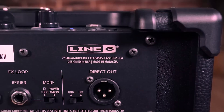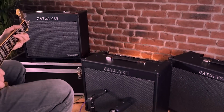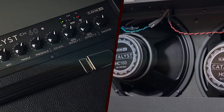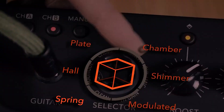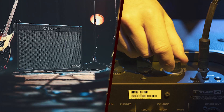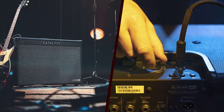The Line 6 Catalyst 200 offers tremendous value for money. Considering its high-quality amp modeling, extensive effects, and versatile features, it competes strongly with other amps in its price range. The ability to function as a recording interface adds further value, making it a comprehensive solution for both live and studio applications.